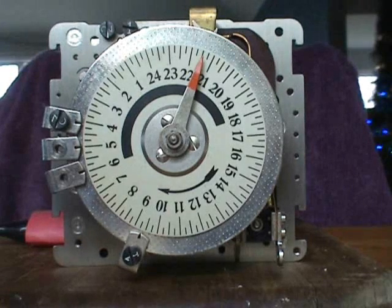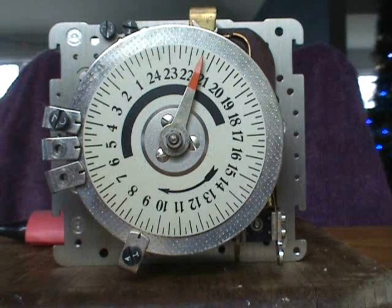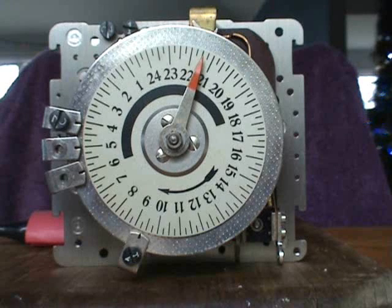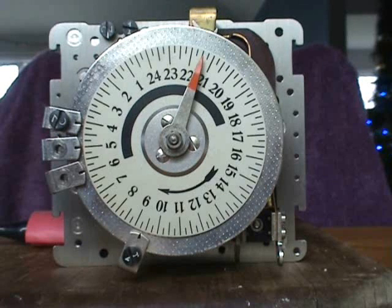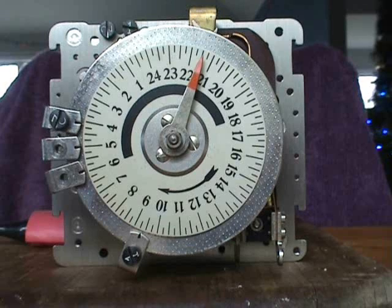Lenderson gear clock, model SR1Z, 15.1, 220 volts, 15 ampere. Made in the 1940s.